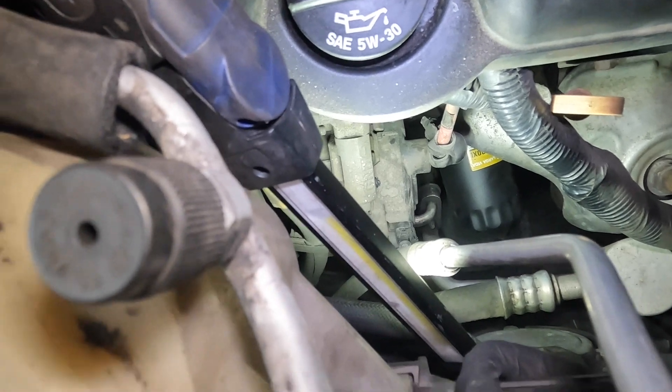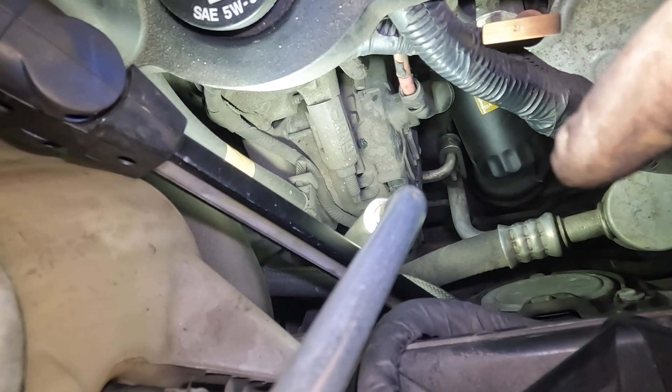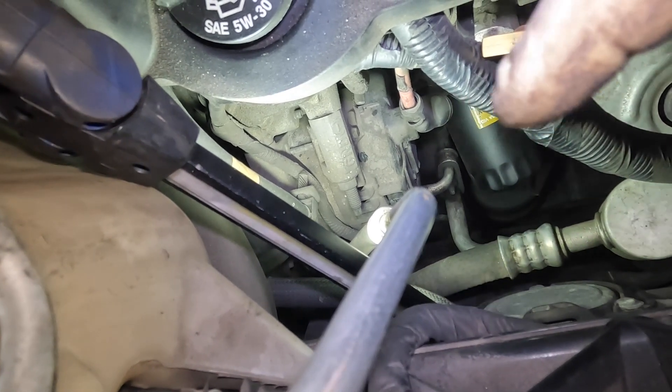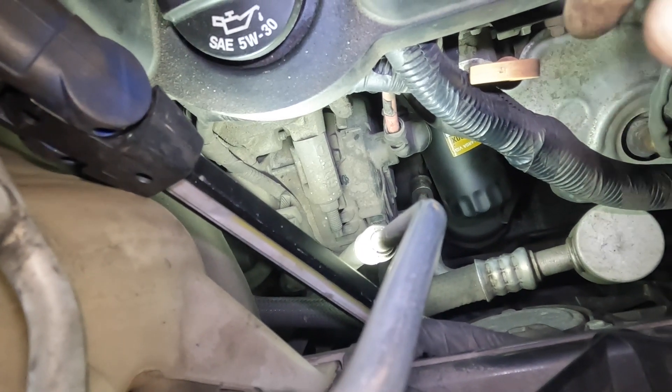I've never been successful getting it out through the bottom because right down there, if you guys notice, right underneath the filter right there is a motor mount. I've never been successful because you've got your AC here, your motor mount there, and then you've got a frame right up underneath there. So I always make it a habit to twist it off.